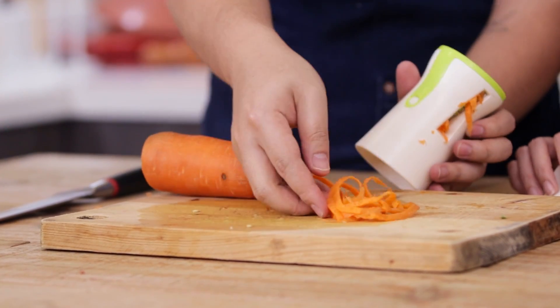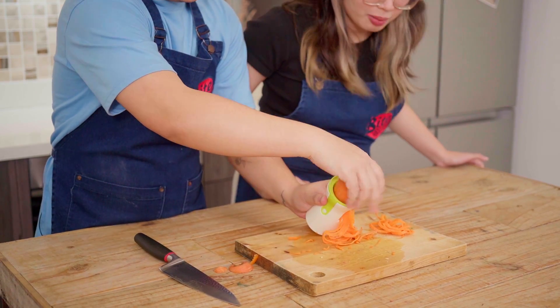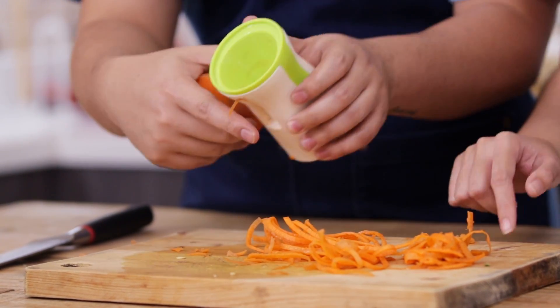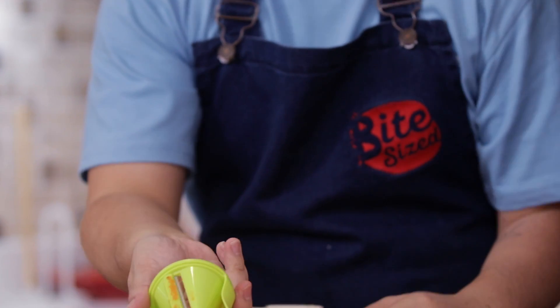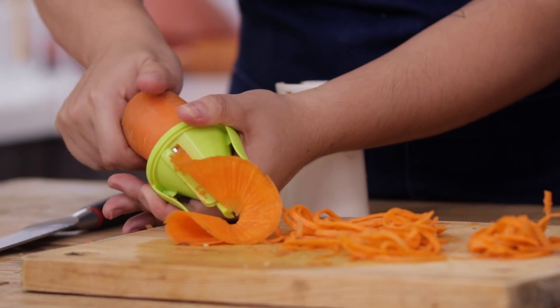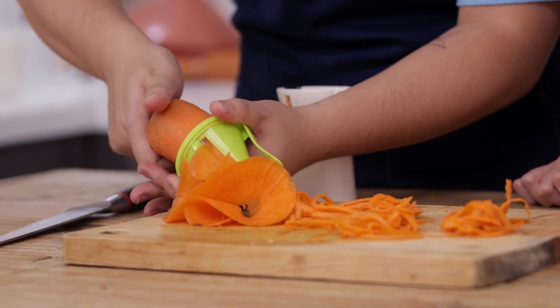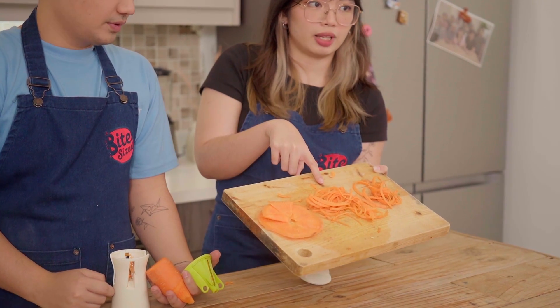The output comes out here. Blade number one — that's one. Blade number two — this one is thinner. It's like a pencil sharpener! And blade number three — this one is thicker. So the difference between the two blades is that blade two is thinner, and blade three is for flat strips. Cute!